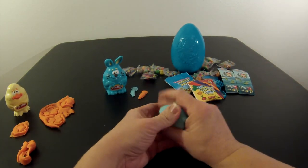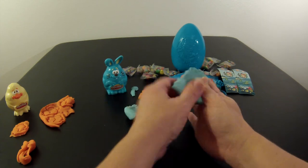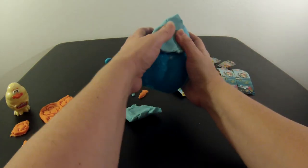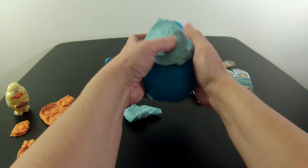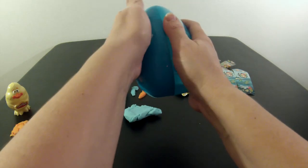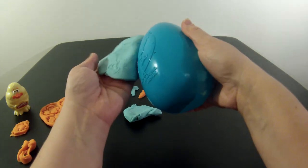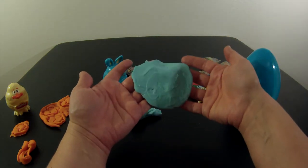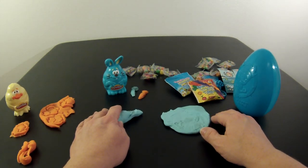I think I'm going to make an imprint of Jake's face. I'm just going to take some of my blue Play-Doh here and smush it out a little bit, then take my egg and just press it on. And I get a cute imprint of Jake from Jake and the Neverland Pirates. Well, thanks for joining us at Fun Toys. Please don't forget to subscribe to our channel and tune in for other videos. Bye-bye!